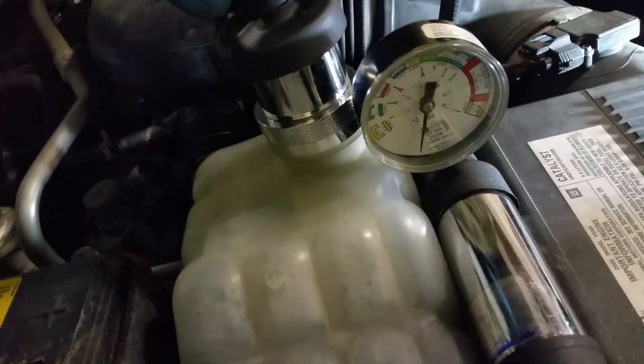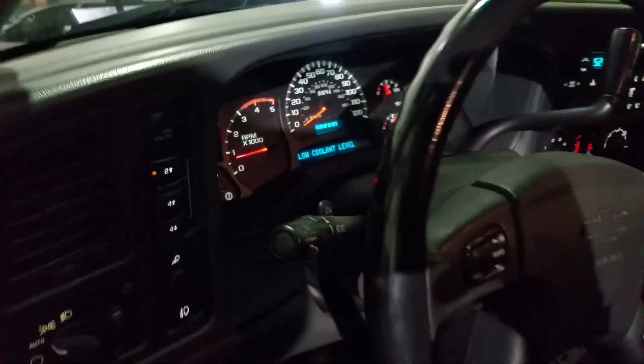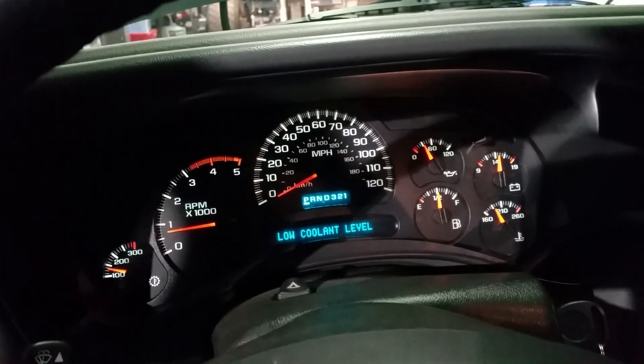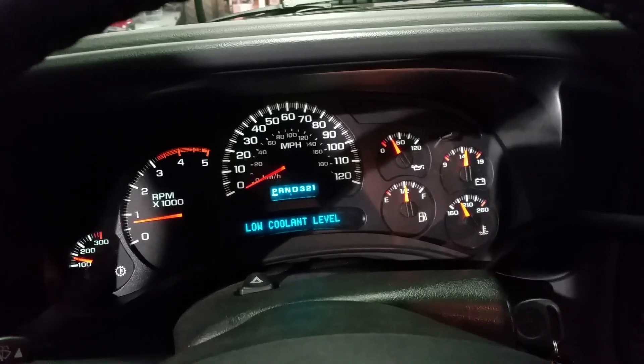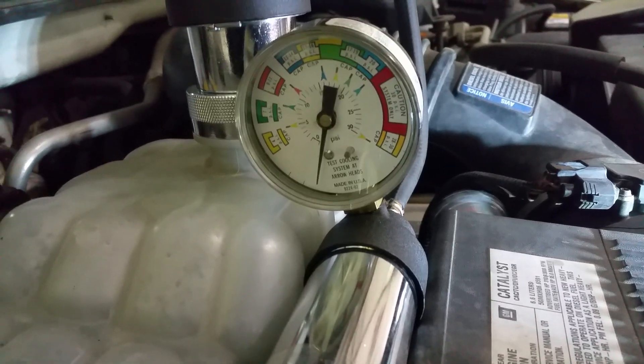We're going to start it and hook this up. As you can see, there's zero pressure on it right now. I've added over a gallon and a half of coolant to the truck since it was brought in. It sounded like I was releasing a storage tank of air when I took the radiator cap off — there was so much air in there and loss of coolant. The low coolant level light is on. The engine is just about at 170 to 180 degrees or so. Now you can see the pressure is already starting to rise, and we are just at idle right now.